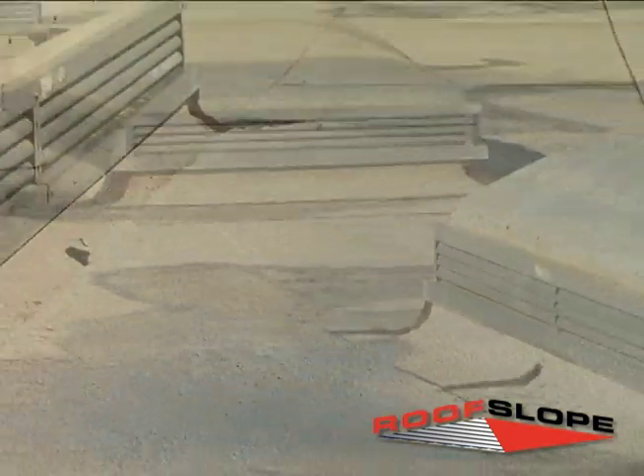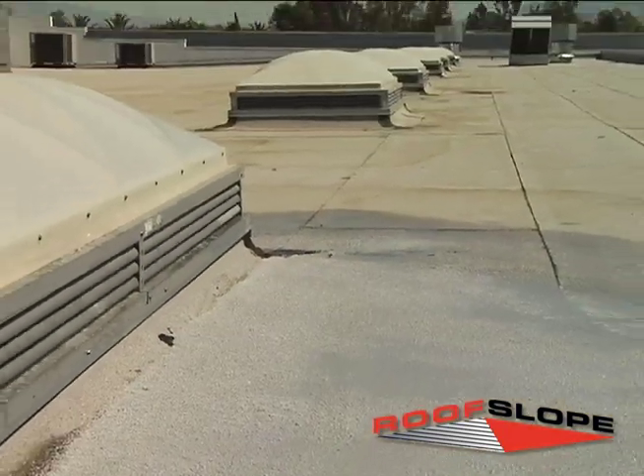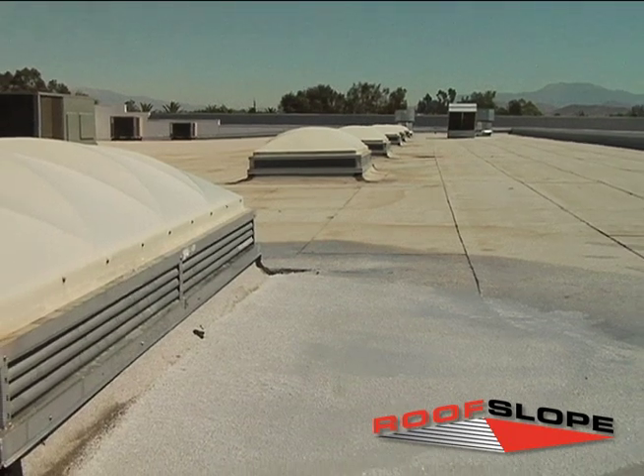Therefore, when the RoofSlope product is installed over an effective waterproof assembly, additional roofing membranes should not be needed.